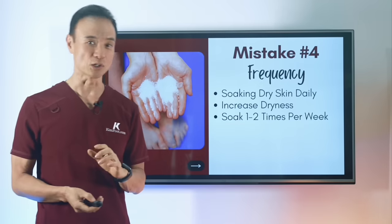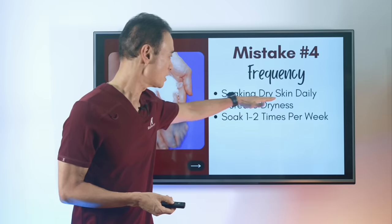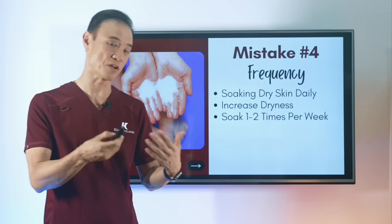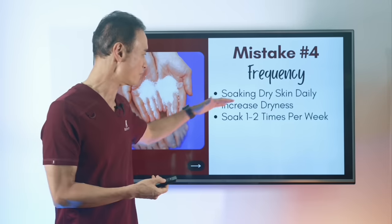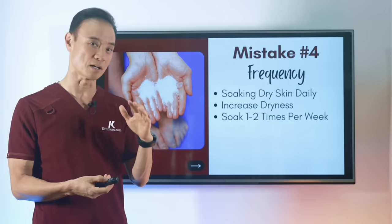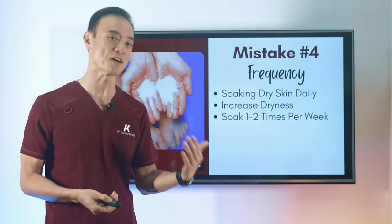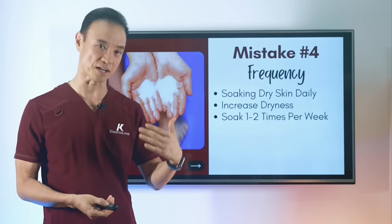Next is frequency. You want to make sure you check your feet to confirm you can handle the soaking. If you have a lot of problems — like an infection or injuries where you want to get the swelling out right away — soaking more often is effective. However, soaking every day without a specific reason will dry the area and may cause even more swelling. About one to two times a week is a regular routine, unless you have conditions such as infection or injury, in which case you can soak more often.